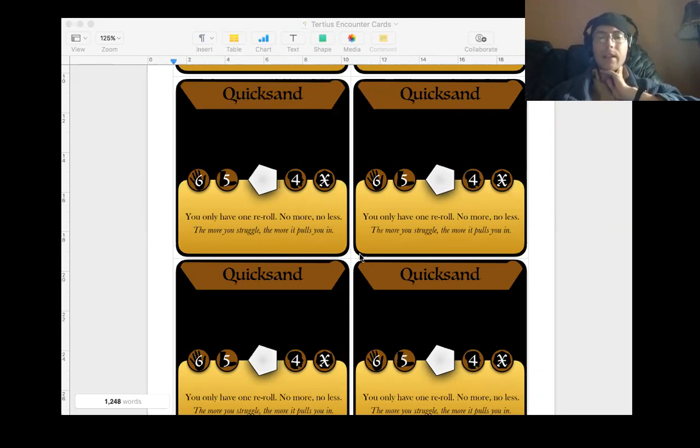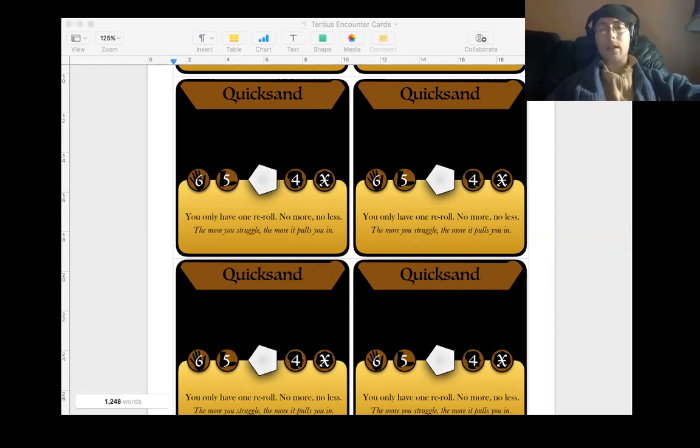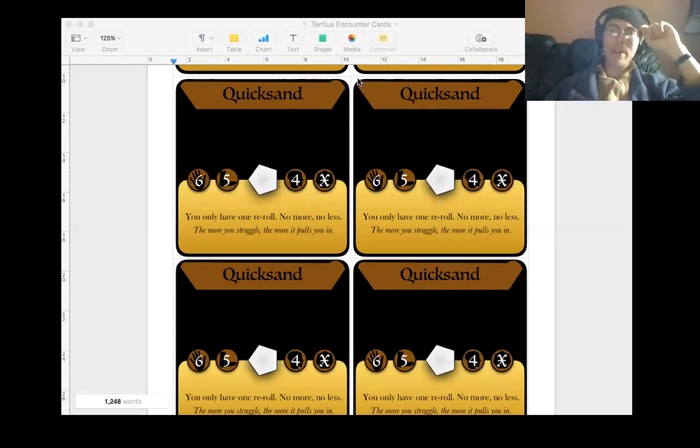I had these originally designed to fit a particular specification on a website that does print-on-demand, with design online using their parts. This was to the specifications of one of the cards that they were able to print. Because I didn't think this would fit on a normal size card. I wanted this square design, and similarly I did the same with the item cards. The item cards are about a quarter of the size, also square. And then the encounter markers are about a quarter of the size of the item cards, also square. That meant they were all in inches, because it was an American website. Very annoying - I was playing around with inches for ages.